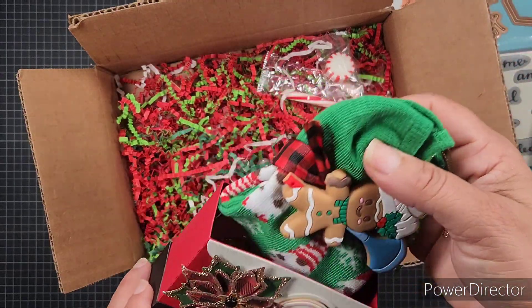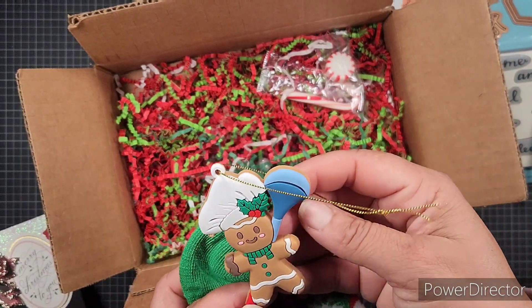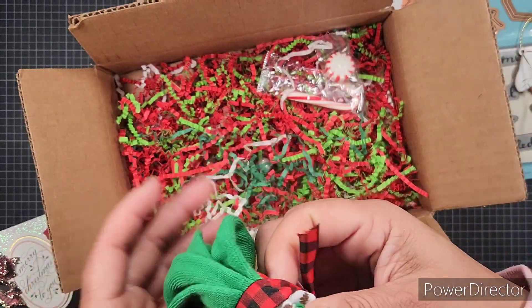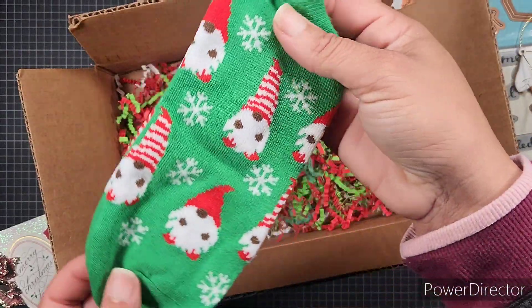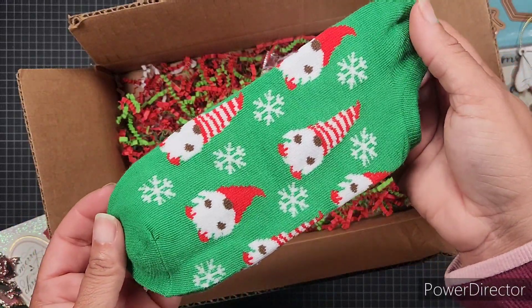She's also got this cute little ginger ornament — that is adorable. And these cute socks wrapped with a pretty red and black buffalo check. Look at the little gnomies — they're little melanin gnomies! Those are so cute.